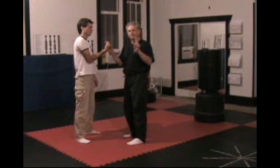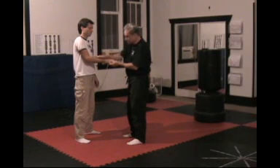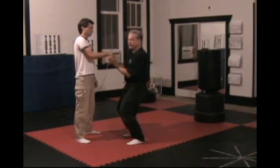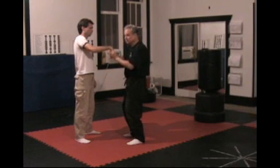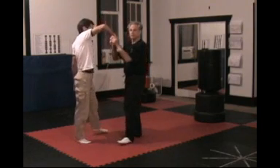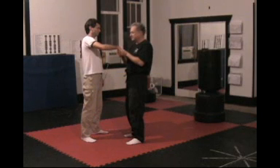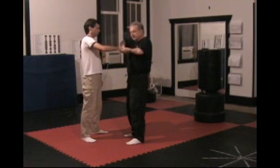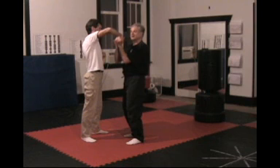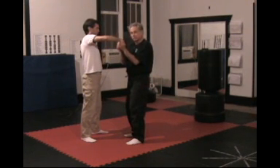I want you to notice two orientations of the thumbs on these flexed wrist locks. My thumbs are either pointing away from his fingers — that is, up toward his elbow. At that point, I'm pressing in on the knuckles and then aiming his elbow up. Notice he's coming right up because there's just no other place to go once the pain sets in. This is an easy direction to break the wrist down and guide your subject or opponent where you want him to go.